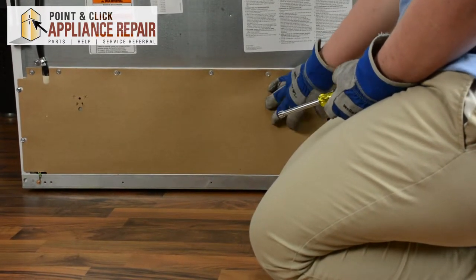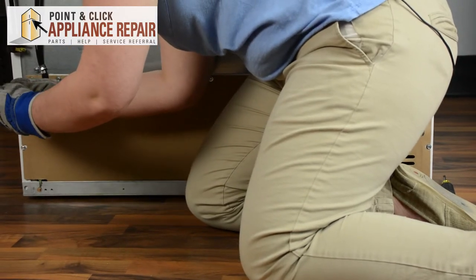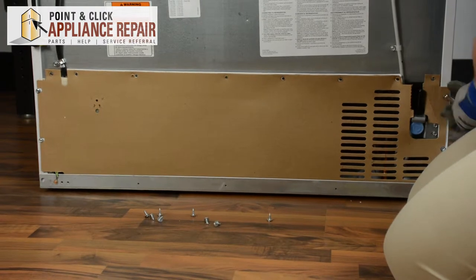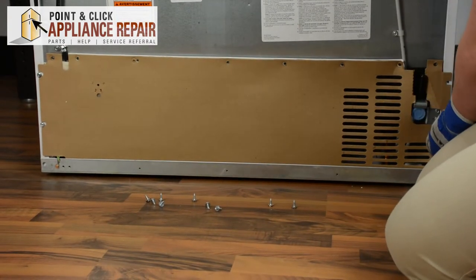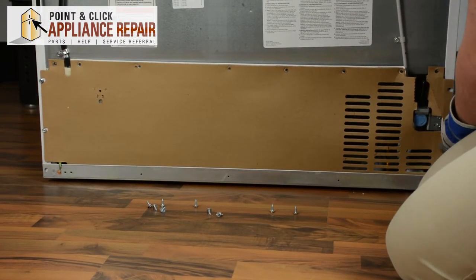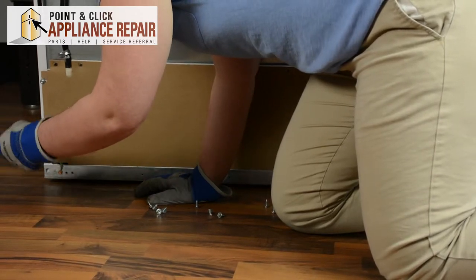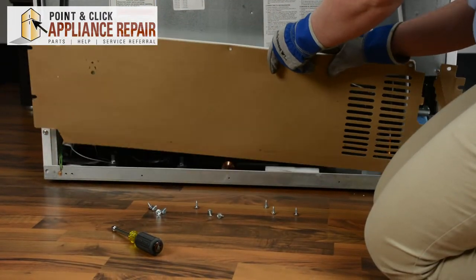We're going to need to remove the back panel. It's held in by quarter inch screws, so just go around and remove all those. You may just need to loosen the screws on the side or you can remove them. You'll be able to remove the back panel — set that to the side.